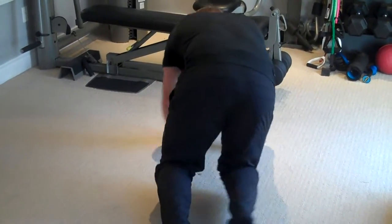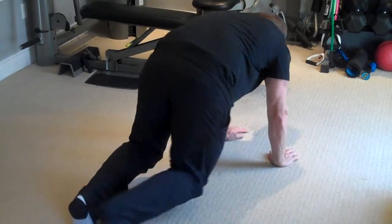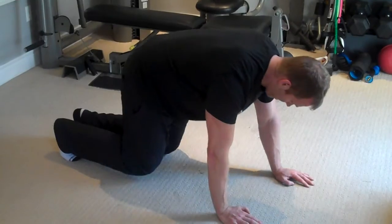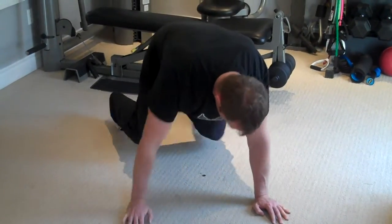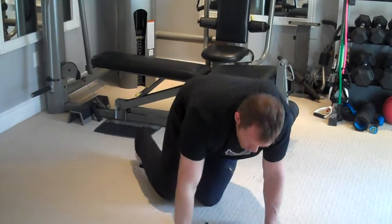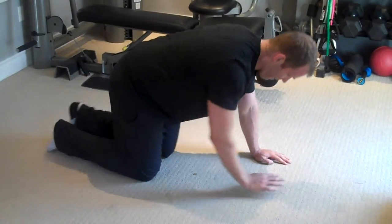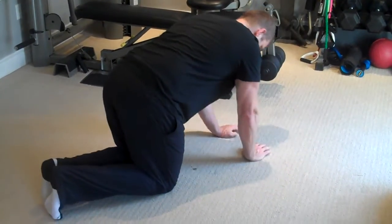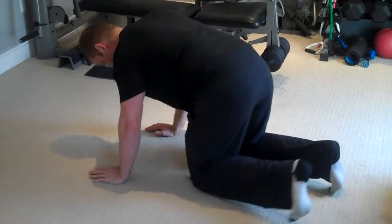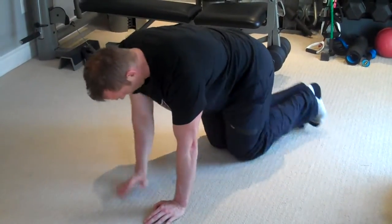This exercise is going to work your core, your shoulders, and your hips. It's basically an excellent full body exercise — it will even work your cardio. If it's too difficult, then just do the baby crawling variation where you have your knees down, and you're just crawling around in a circle like so.